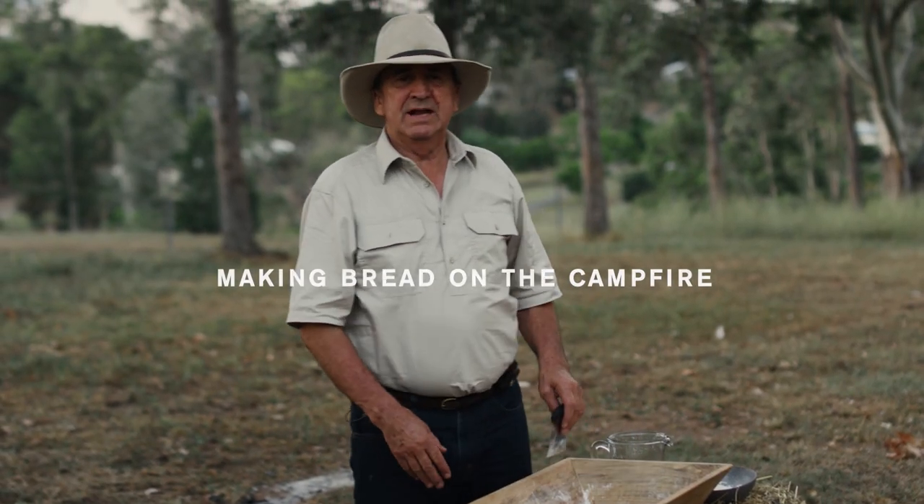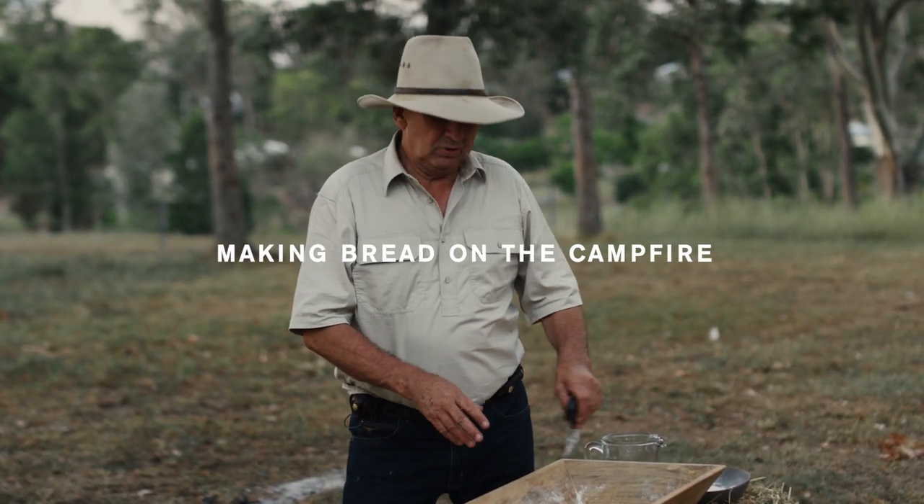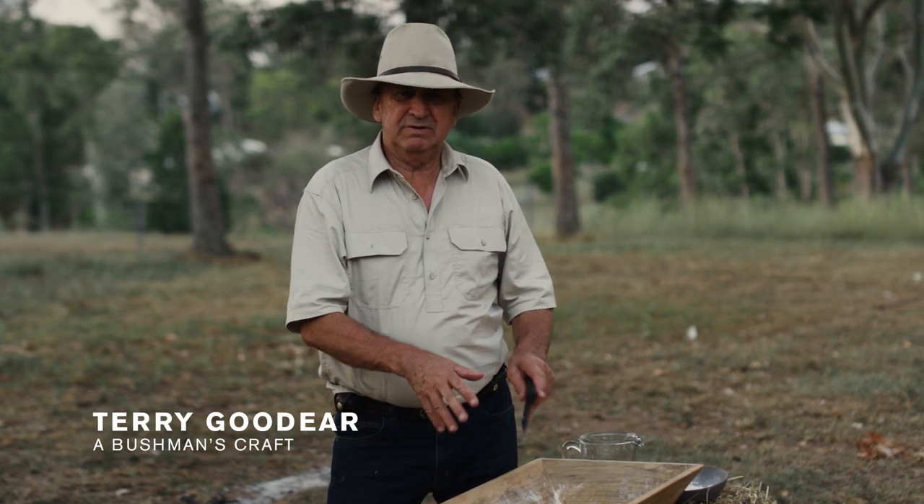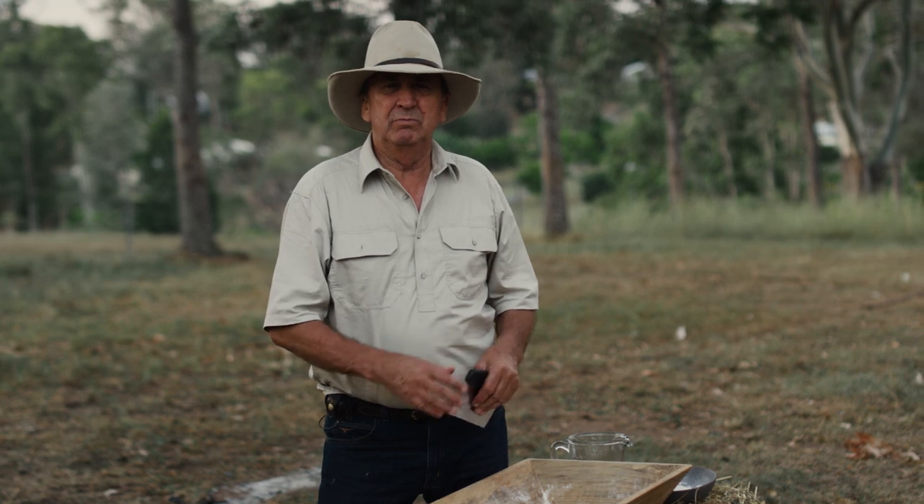G'day, it's Terry from The Hut. Today we're at the campfire and I'm going to cook up some bread. It's very popular to cook up some damper but I think with a couple more ingredients you can make yourself a lovely cob of bread.